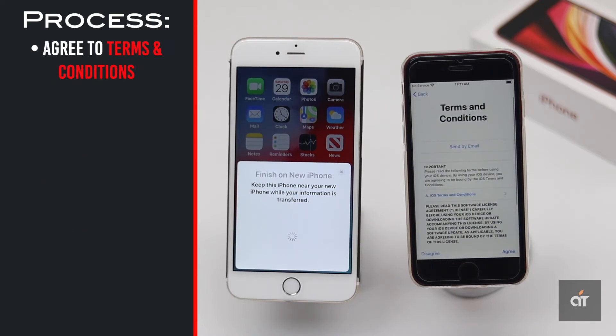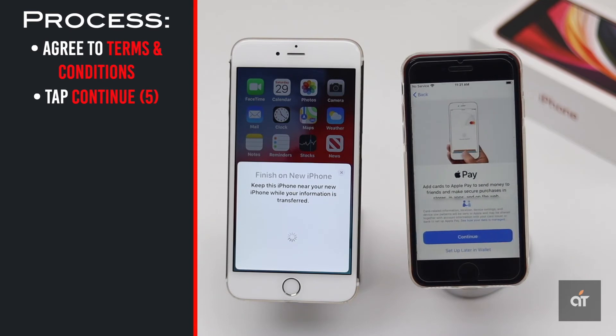Agree to the terms and conditions and tap Continue. You can set up Apple Pay now — we will do it later.